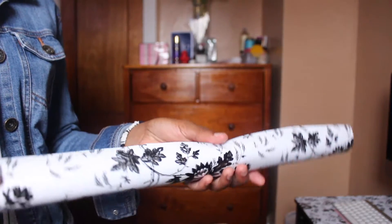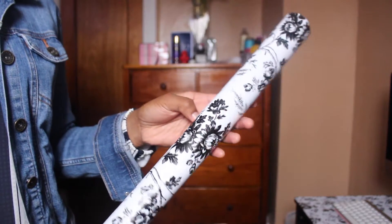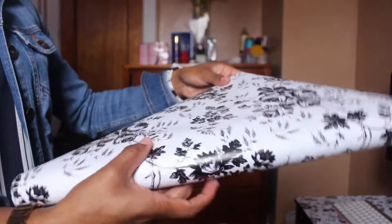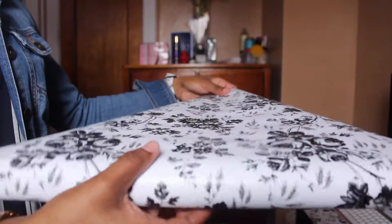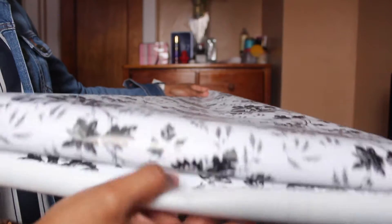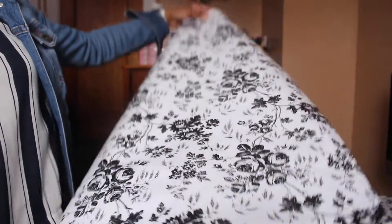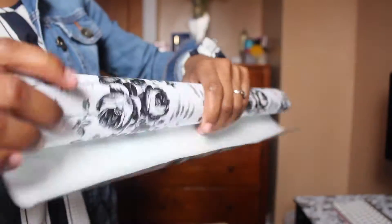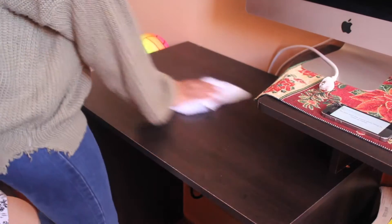Hey everyone, welcome back to my channel! Today I'm revamping my office space — this is a DIY quick desk design cover top. You can pick this up at your local Dollar Tree for just a dollar. It's 18 inches by 1.5 yards, so it's a decent size for a standard desk area.